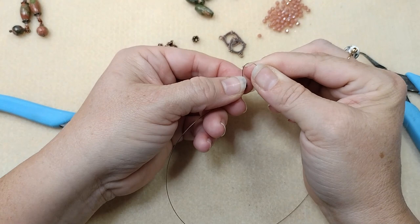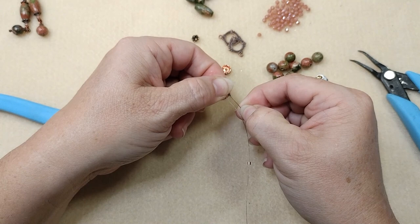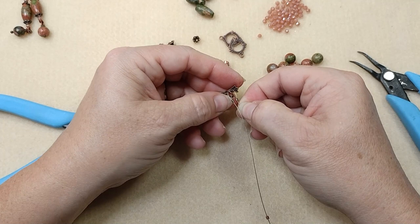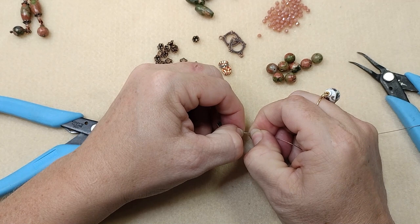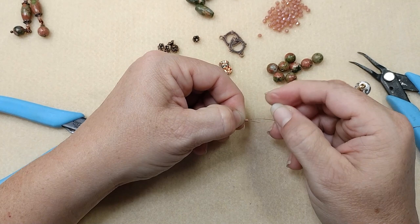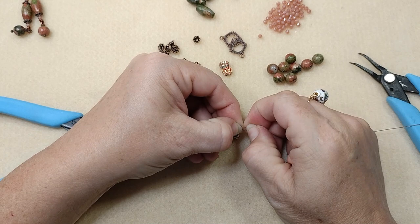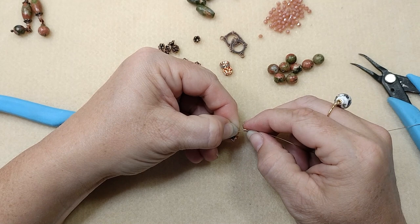I'm going to take my wire guardian and put my crimp tube on. I'm going to go up and over with my bead stringing wire on my wire guardian, coming right down the other side. Then I'm going to insert the wire guardian onto this jump ring. You could always open the jump ring later and put it on — I just like to get it done while I've got it here. Pull tight, slide your crimp tube up over both of the wires. You want to pull this tight so there's no wire sticking up. Pull your wires tight, make sure there's nothing sticking up — I like to pull it down as much as I can. Get the crimp tube on there as close as I can.